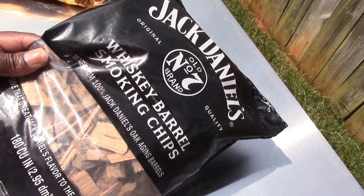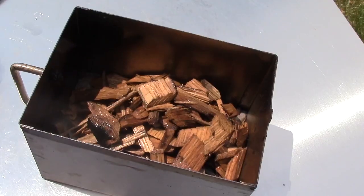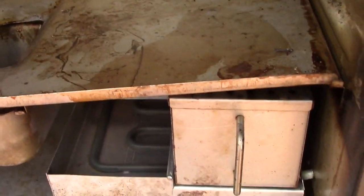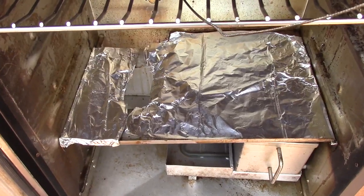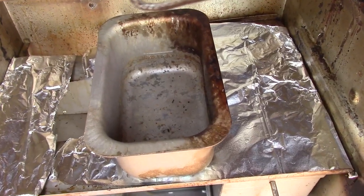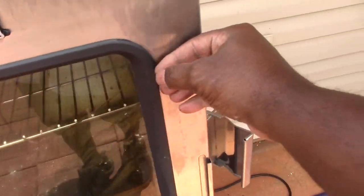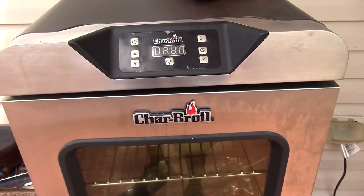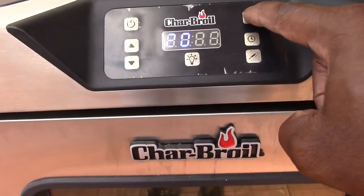Normally I do hickory chips or mesquite, but today we're doing Jack Daniel's chips. I had them soaking in a bowl for about 20 minutes — the reason you do that is they smoke more when they're wet rather than dry. I loaded them into my smoker box, foiled a piece to catch all the drippings, and added some water. Then we'll get it closed because we're going to preheat it — that usually takes about 45 minutes. By the way, I'll also be making some smoked mac and cheese with the chicken legs.